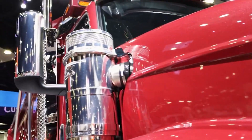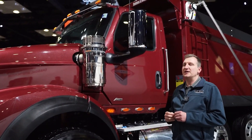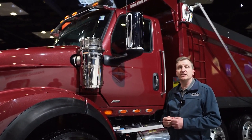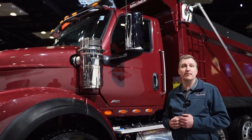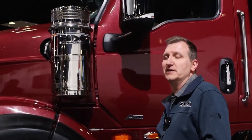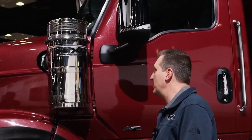At International we still offer functional dual external air cleaners in the HX series, and we do this for two key reasons. The first is the functional benefit of additional air filtration, which is important especially in dusty environments. But the other reason is frankly we just think they look kick ass. We love the way the dual external air cleaners look, and we know that customers really connect with that appearance as well.